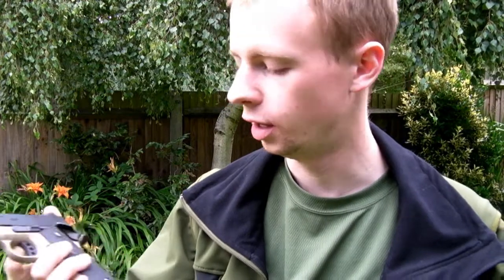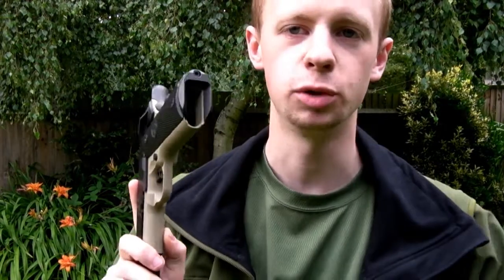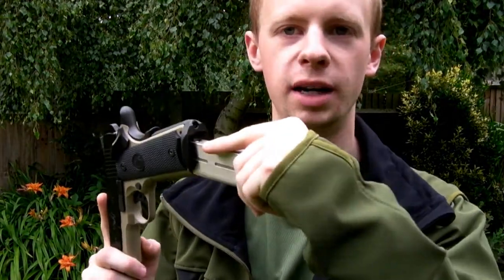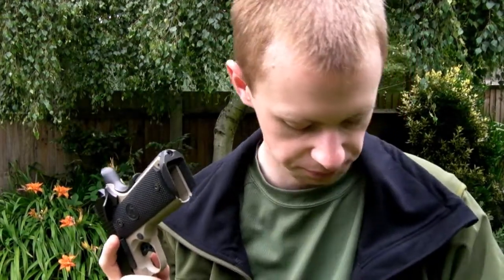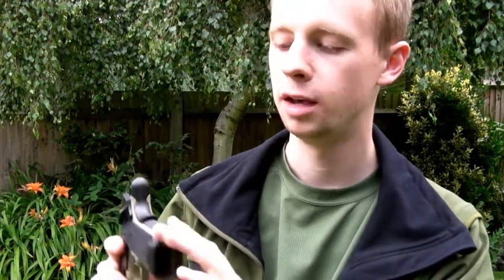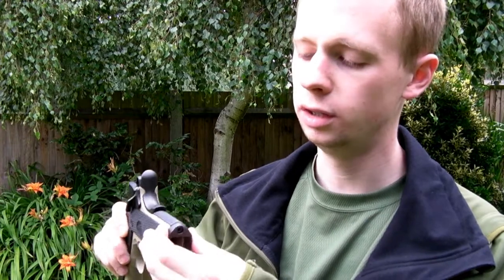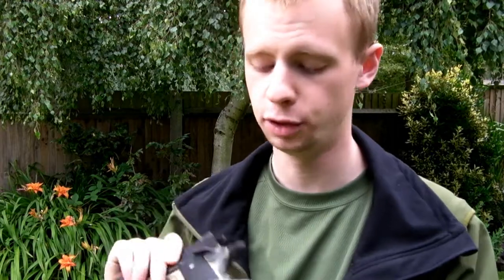You can see the magwell here — it's a flared magwell, which really helps when it comes to inserting your mags, makes it a fair bit easier and there's less chance of missing. That's made by TM. The main spring housing and the magwell are taken from the TM Strike Warrior, which is their newest 1911 release. That was an extra part I specifically asked Mike to fit and he's fitted it very nicely — a very good fit.